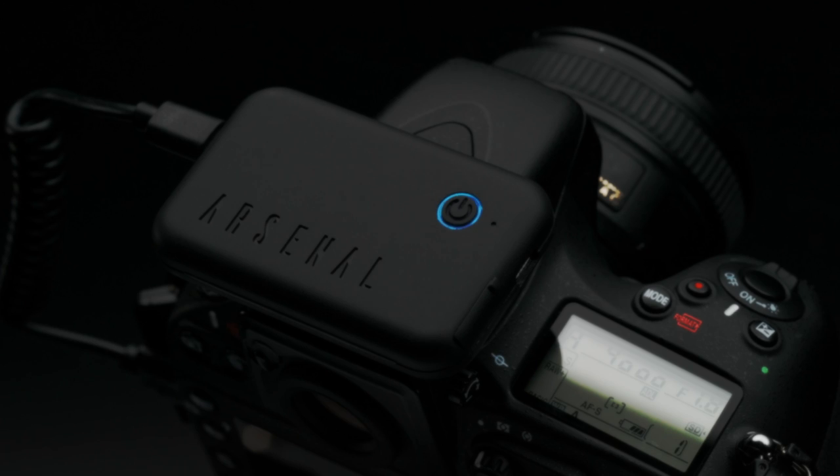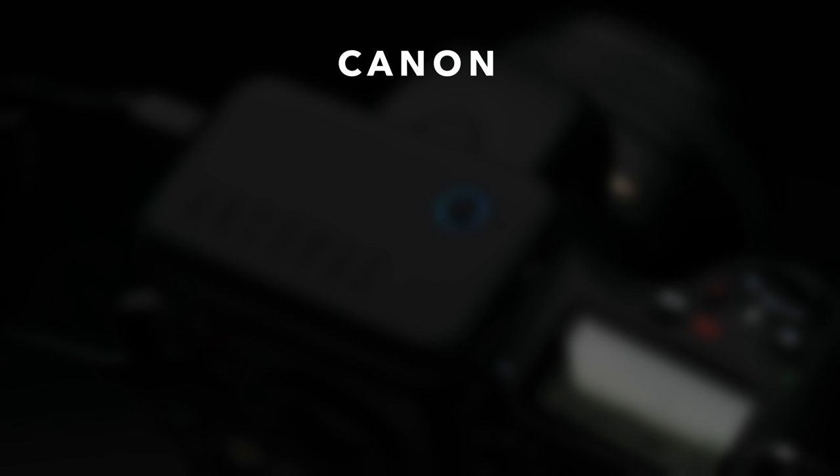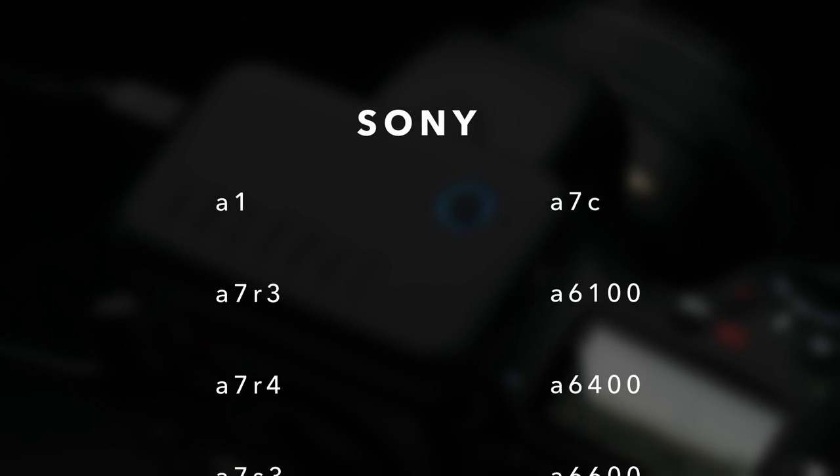Before we get started, if you're working with one of the cameras listed here, first check out your camera's specific setup video linked below to make sure that you have a few simple settings configured correctly to work with Arsenal. After that's finished, continue on with this video.